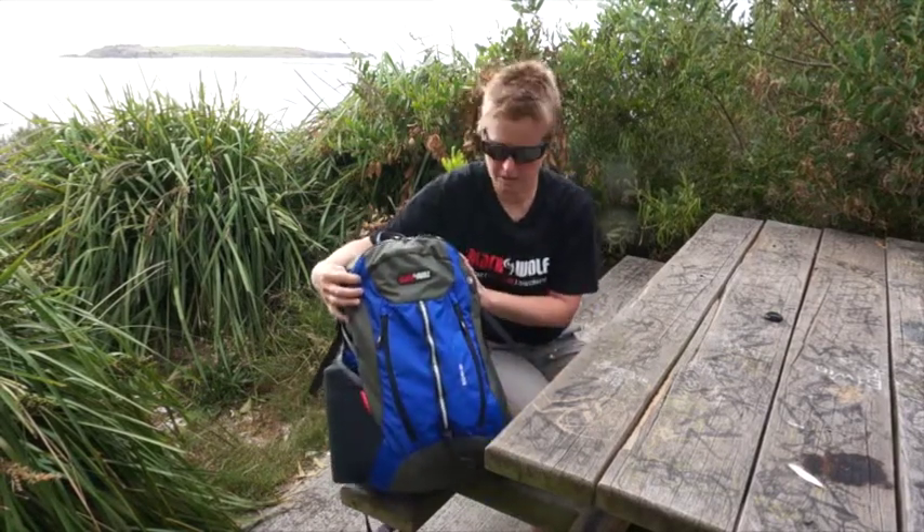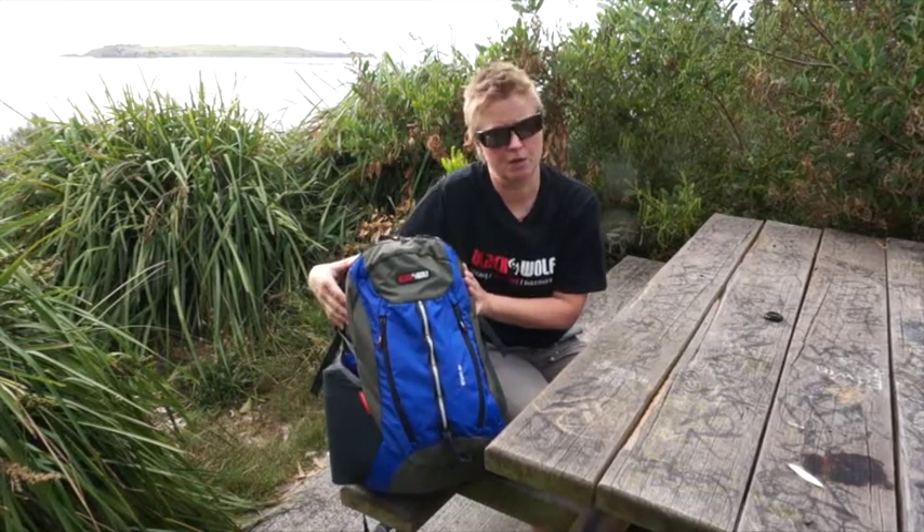So that's a quick look at the Echo 32, comes in four different colors, it's available now, check out the Black Wolf website for more details.